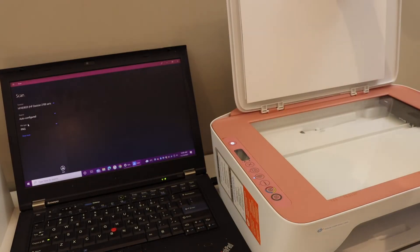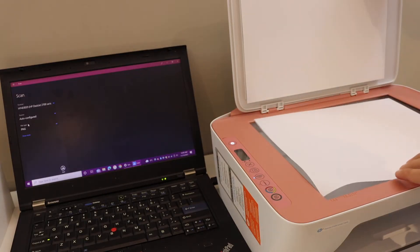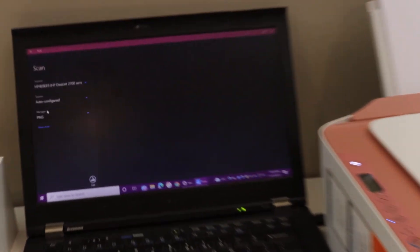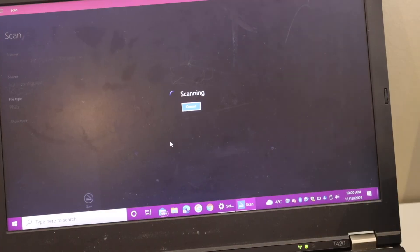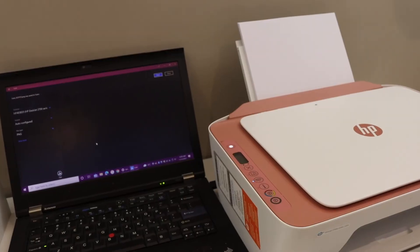Open the top scanner lid of your printer, place the page facing downwards on the right-hand side. On the computer screen, simply click on the scan icon. This will start the scanning process, and once the scan is complete, you can click on the View button.